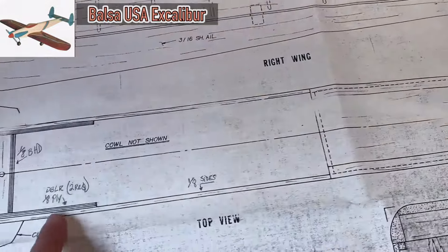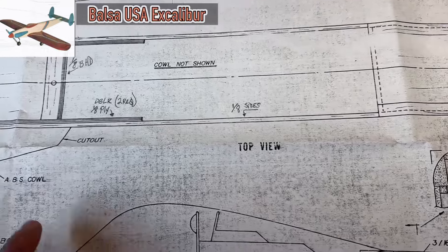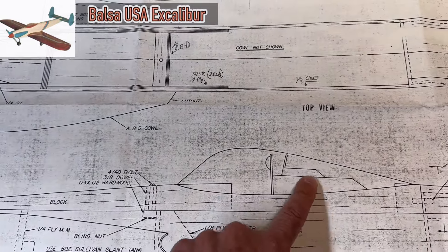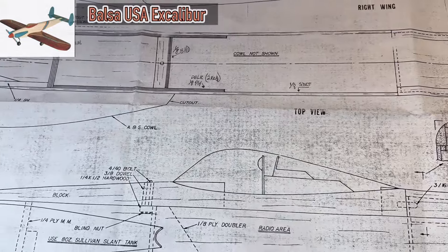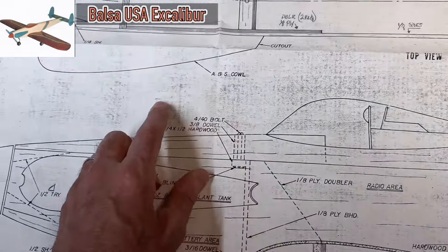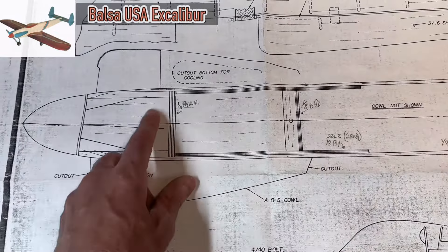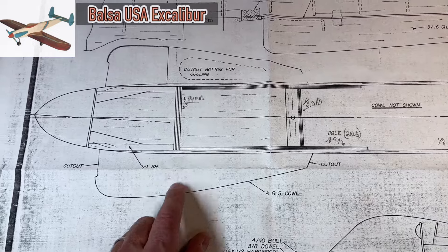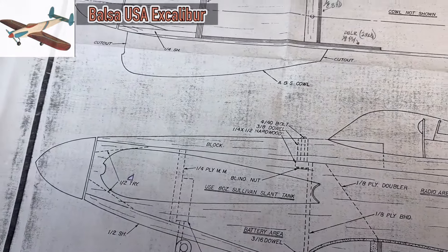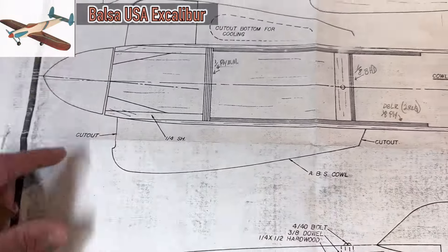Moving over to the fuselage - there are some notes here, probably Duane's notes from when he was planning to build it. This kit came with a canopy that sits on top. It's a low-wing construction, and it also came with these ABS cheeks or cowls that you attach to the front to simulate the engine workings. Here's the spinner.